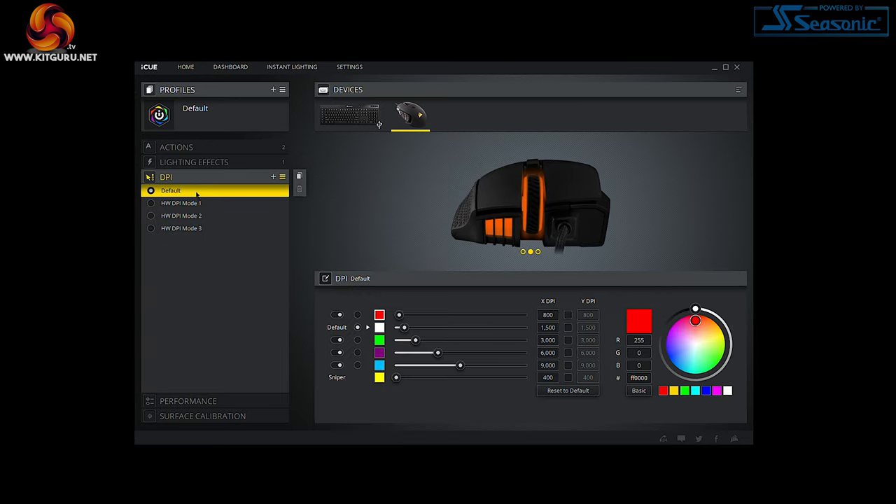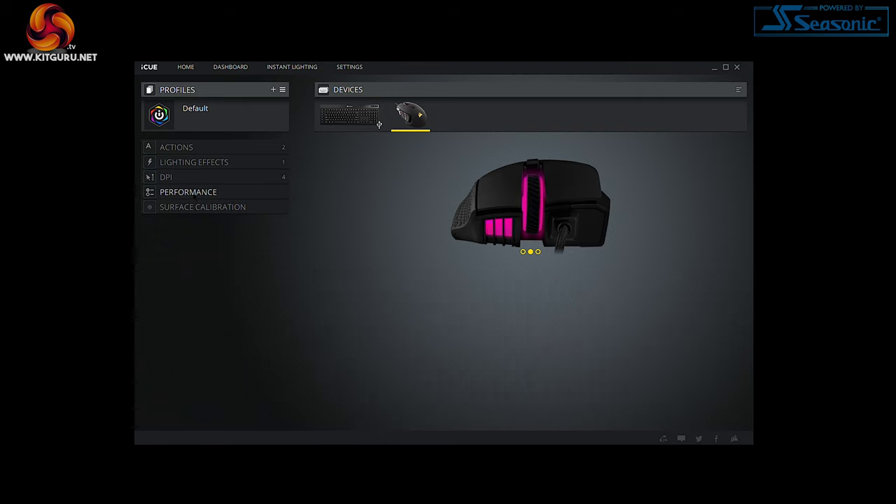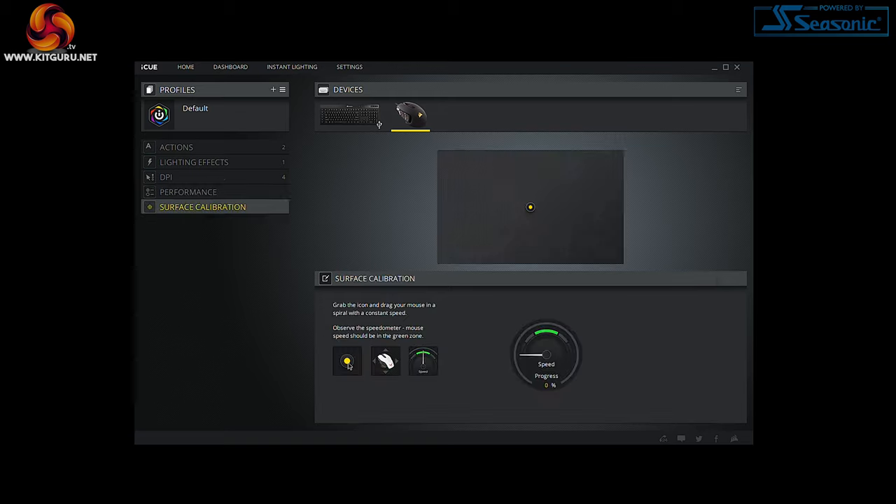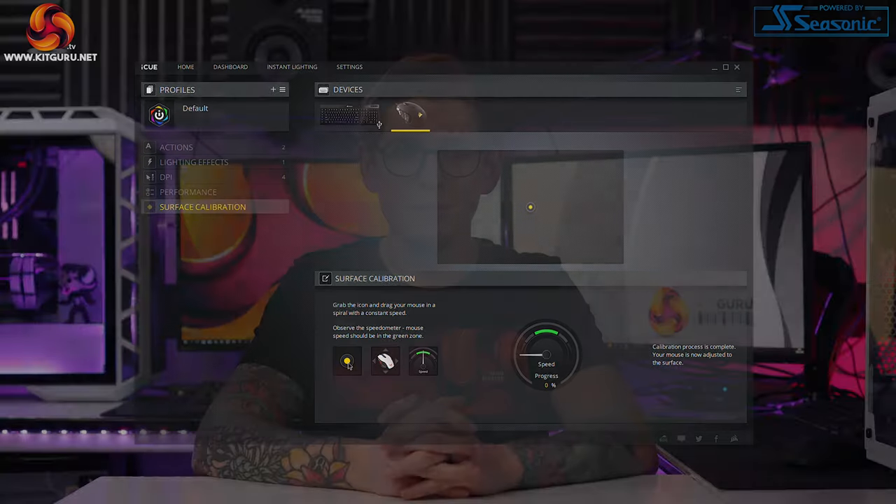The DPI tab lets you change preferences for all three profiles — how many DPI stages you want, their speeds, the X and Y axis, and the color representation. The Performance tab lets you adjust angle snapping, lift height, and pointer speed. Finally, Surface Calibration couldn't be easier: there's a dot on a surface that you grab with your cursor and draw spirals around. There's even a little speedo that you have to keep in the green zone to properly calibrate — I found it really fun and actually calibrated it a second time.